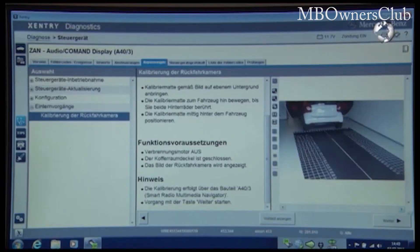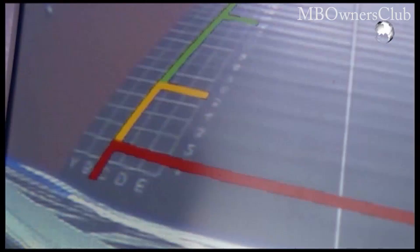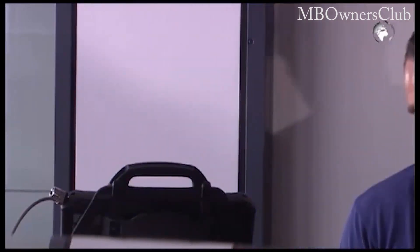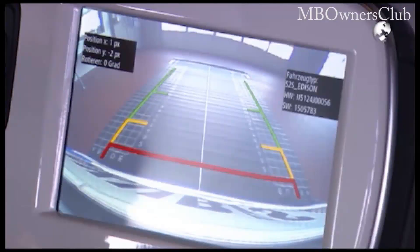Then start the calibration process. Use the arrow keys to adjust the camera. Then recheck the display image. The operation was successful.